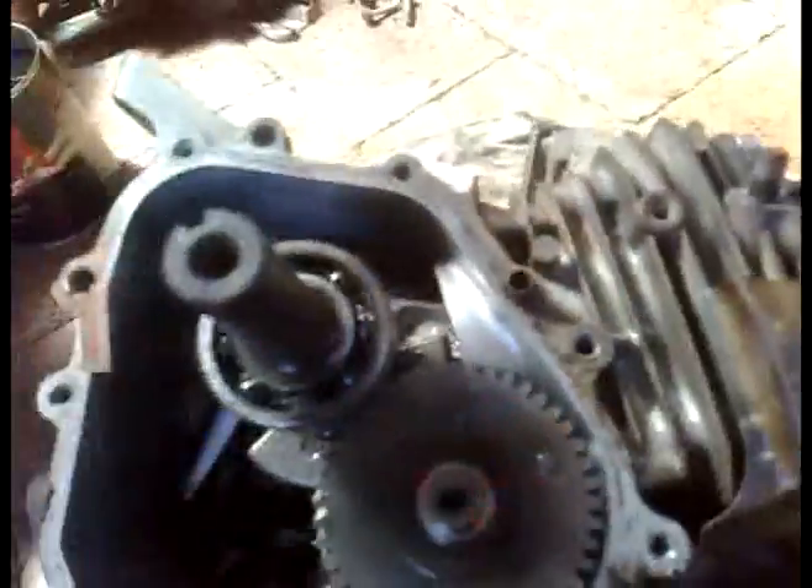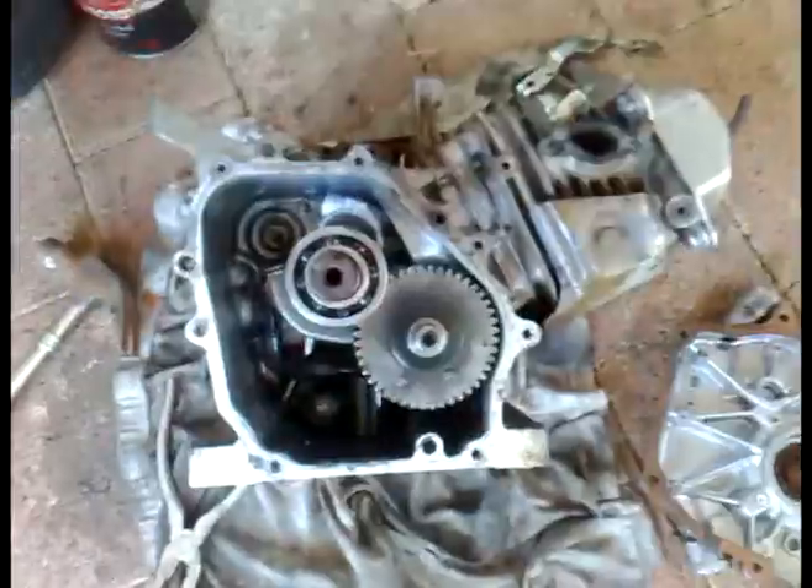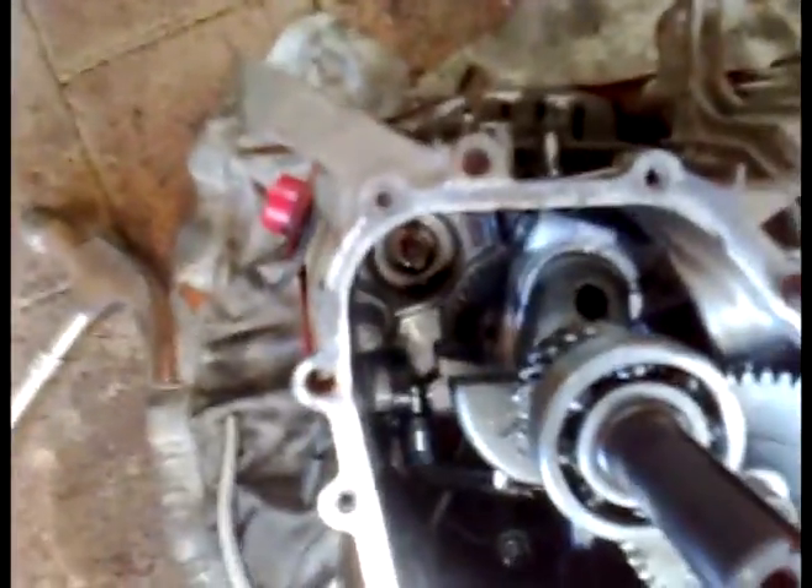Now I'm going to remove that little governor gear down there. I'll unbolt it and then tap it out and put a bolt in there. Okay, I've removed the governor.